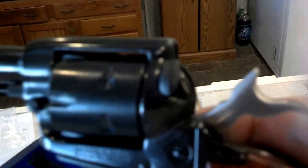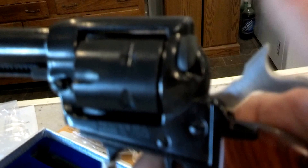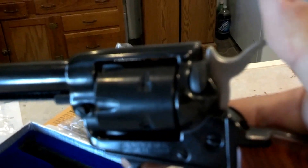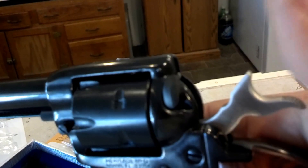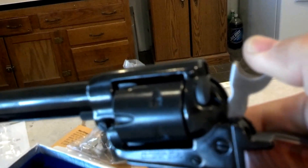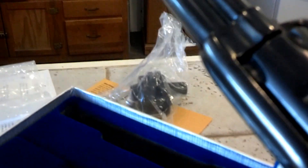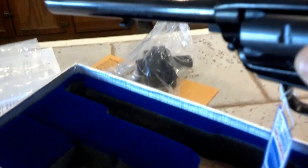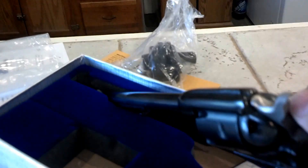This is a single action, which means the hammer has to go all the way back when you fire it. Since this is a rimfire, you really don't want to dry fire it, so I'm going to slowly lower the hammer. What that means is I have to cock it back every time I want to squeeze the trigger. And this right here — with this safety on — it has got some really good reviews.